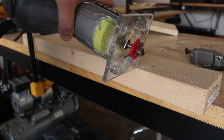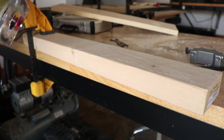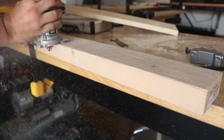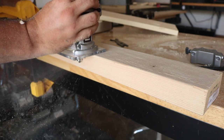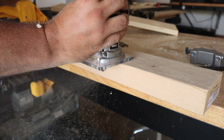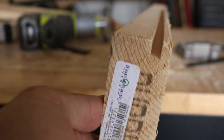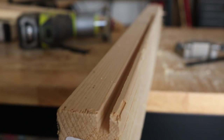Here's one of my favorite bits — the slot cutter. If you're doing cabinetry, great bit for that. That's freaking awesome. If you have the edge guide, you can adjust the depth of that cut.